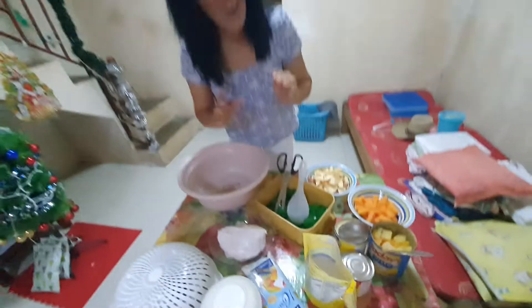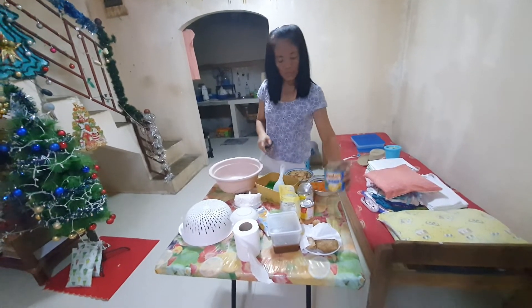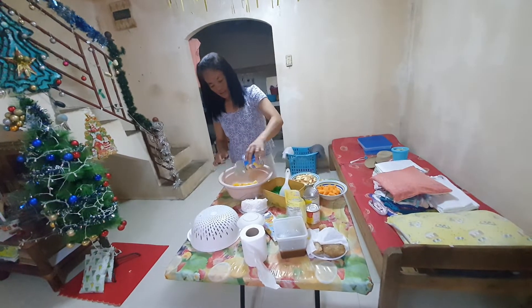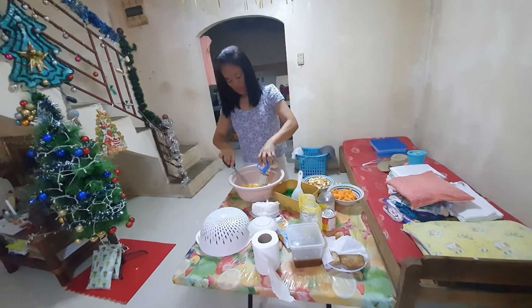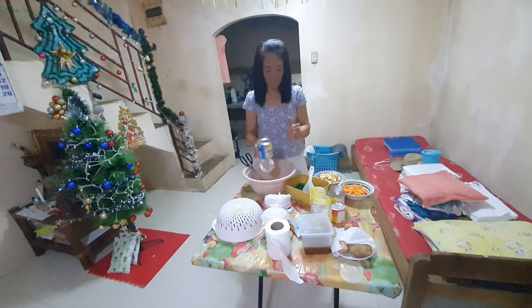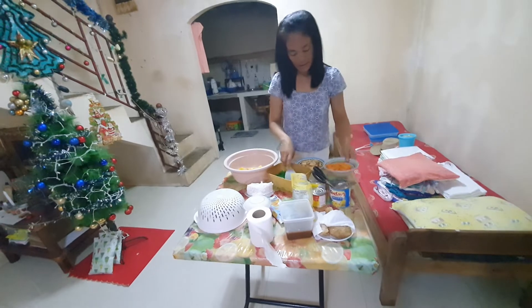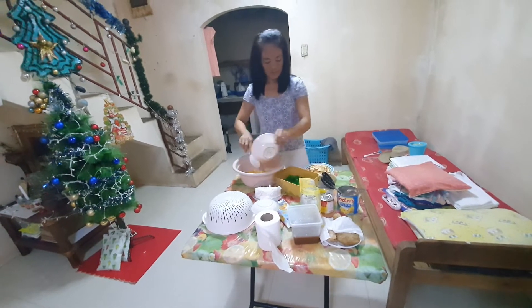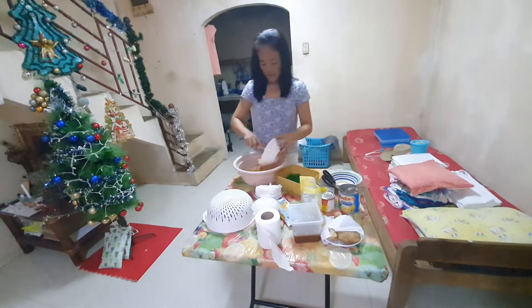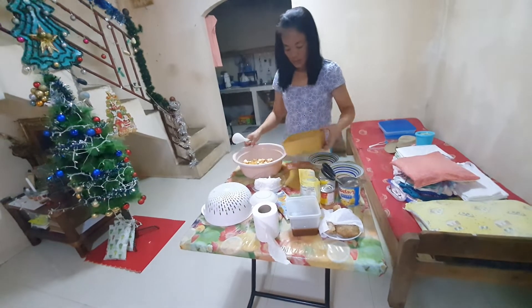Okay guys, let's start! We're gonna put first the ingredients. And we just add the fruit cocktail. And then the apple. And the jelly.